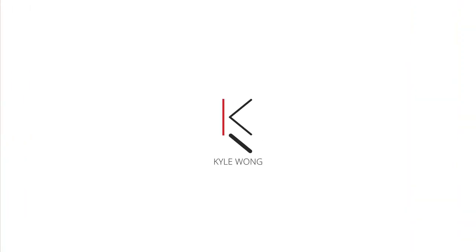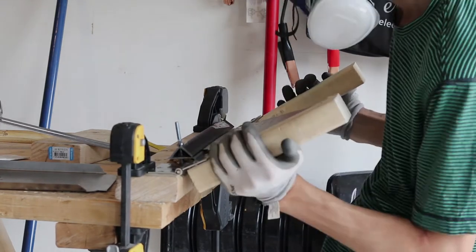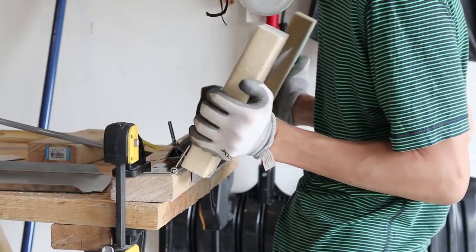Hey guys, so today I'm going to be talking about how I made my custom DIY metal brake. As a little context, I made this brake to use for my personal project, which was making a custom PC case. This brake is based off Bob's brake from his channel, I Like To Make Things, and I really couldn't have done it without that video, so thanks for the guidance on that.